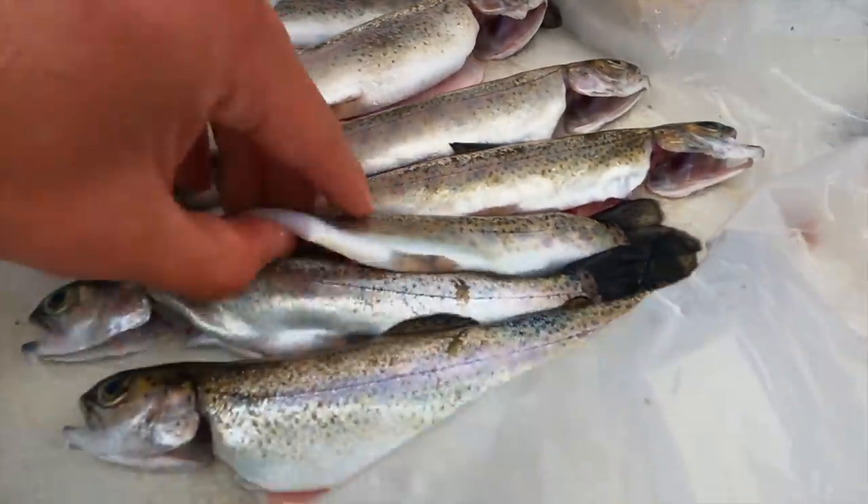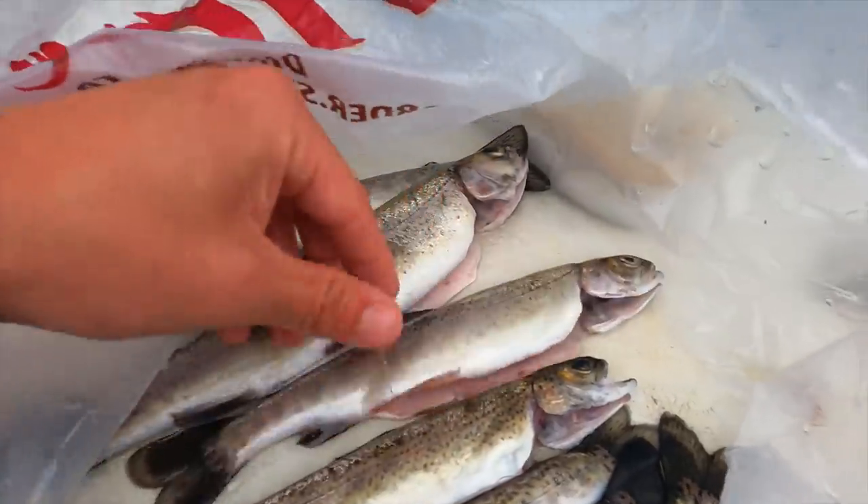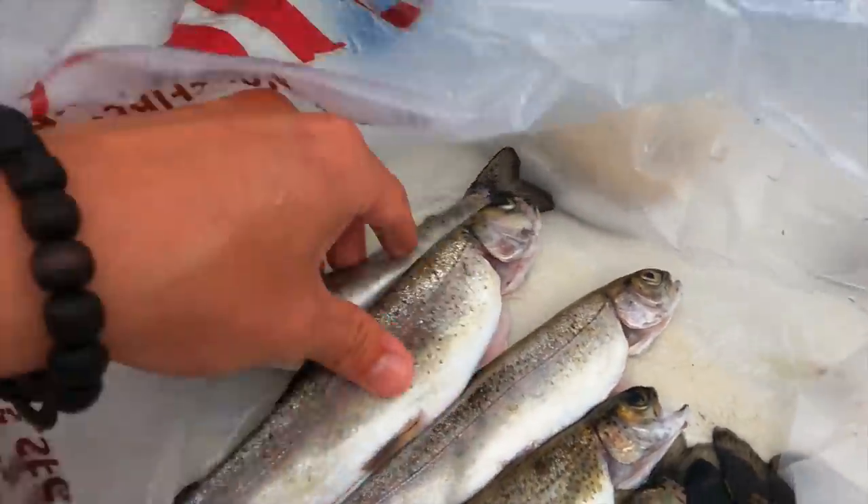And there you have it — seven clean fish, ready to go for cooking.